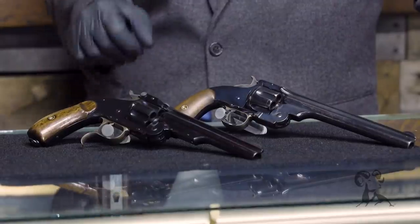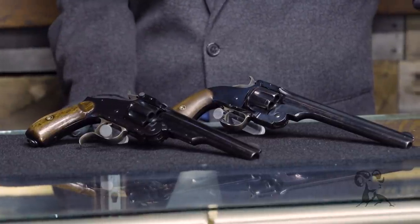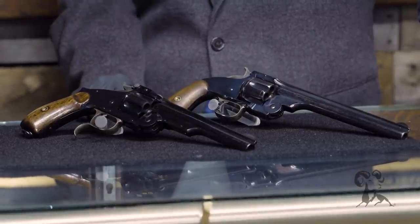The government ordered a bunch of these and used them in .45 Schofield. Because they had the Peacemakers in service also — the 1873s — they had .45 Long Colt in the stores. Sometimes you'd get a shipment of .45 Long Colt to try to fit in the Schofield, which doesn't work. So there was a short period of time when the U.S. military issued only .45 Schofield ammunition for both guns because it would work in both, and it eliminated most of those logistics snafus.